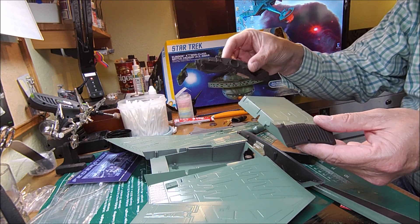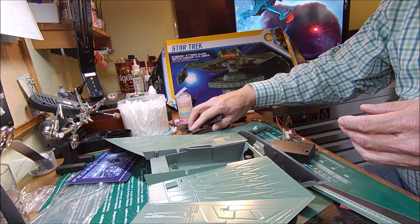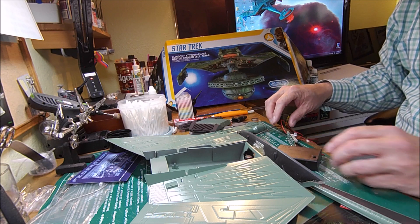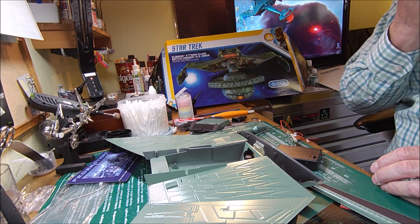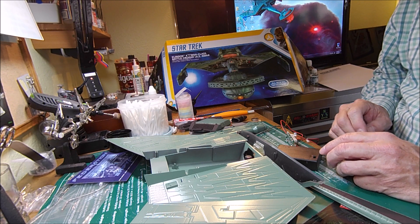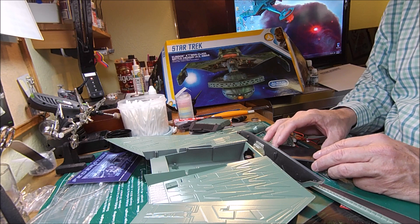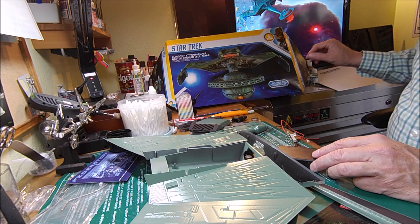I bought the lighting kit — wish I hadn't, it's pretty lousy — but I'm gonna go ahead and use it and then add to it, like I'm doing on the Enterprise. I have to add to the lighting kit and change some things. Like Kenny says, this does not support screen accuracy.